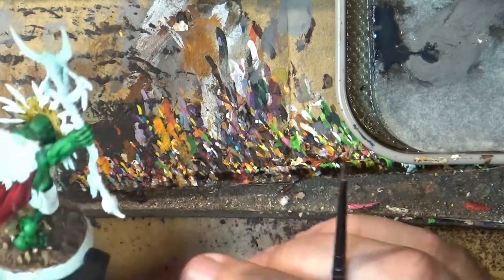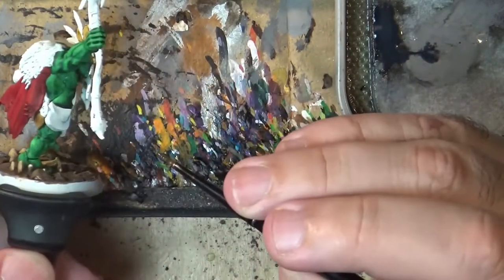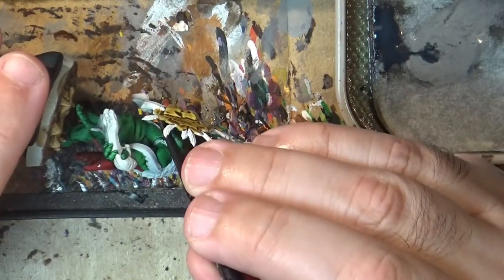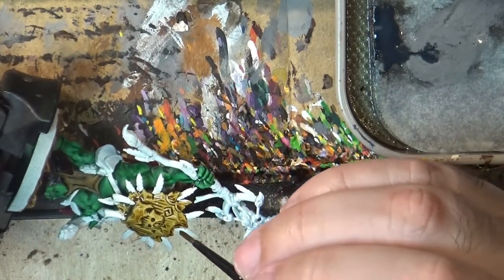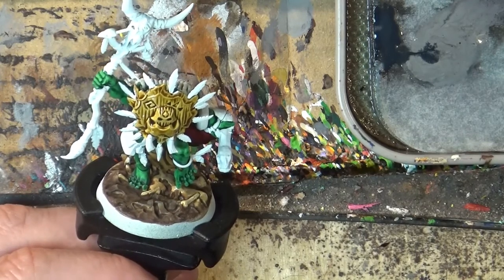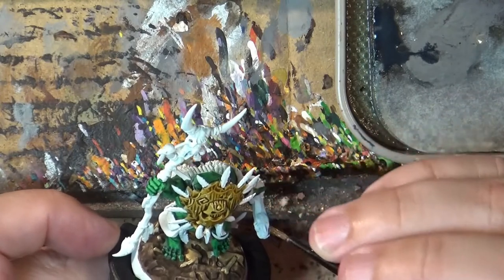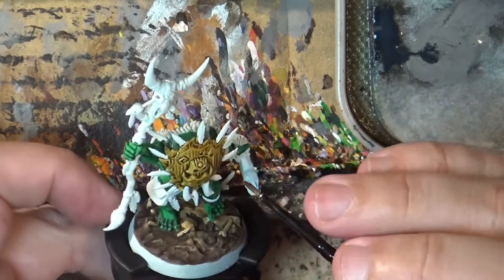Now it gets a complicated part — I do this first because the inside can be quite tricky. We can also do the staff with a darker wood to have contrast with the rest. There's a lot of leathers, woods, and brown materials here, so you have to really play with different tonalities.